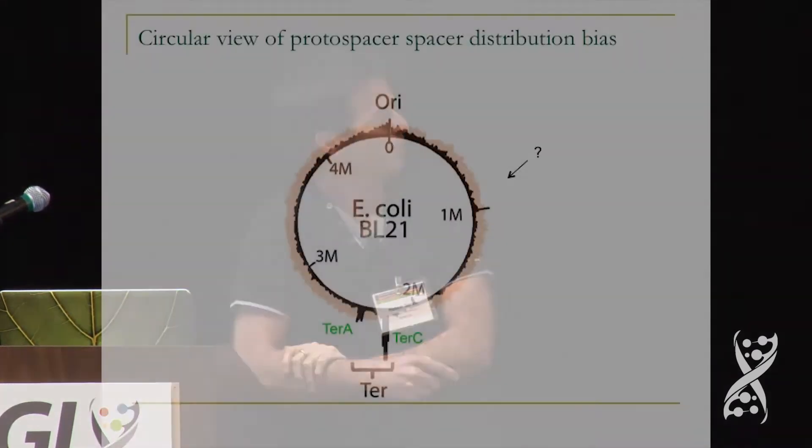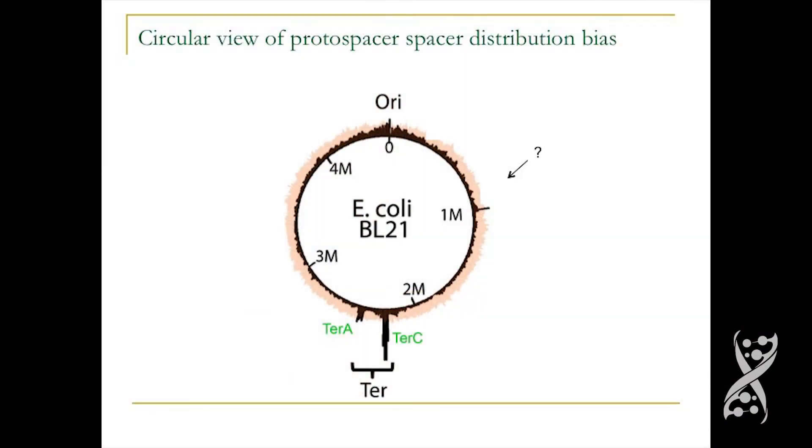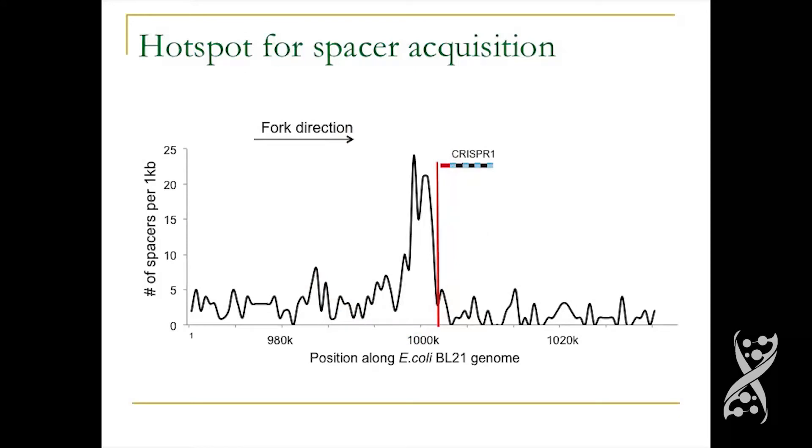There was another spacer acquisition hotspot visible — and it turns out this is exactly where the CRISPR system is located on the E. coli genome. When Cas1 and Cas2 open the DNA to insert a new spacer, that opening must form a fork block, and this fork block is itself a spacer acquisition hotspot.